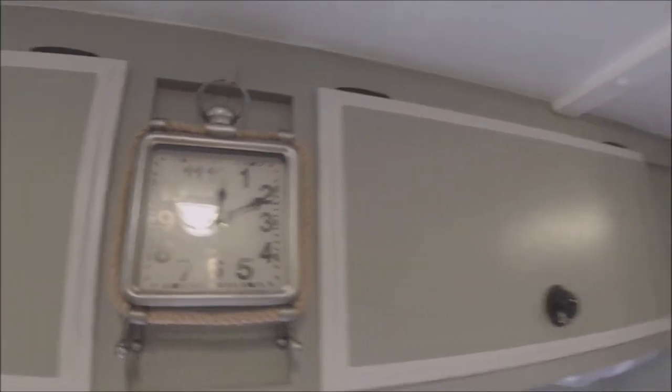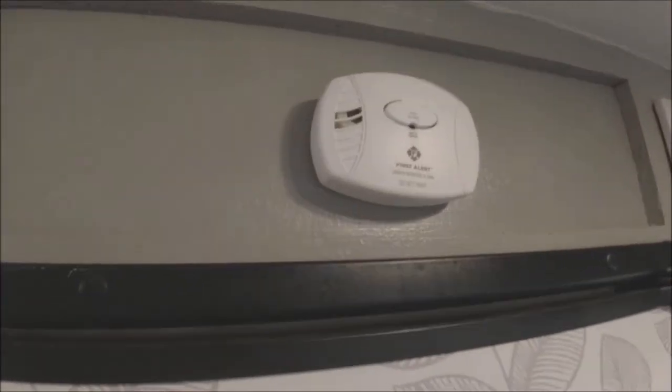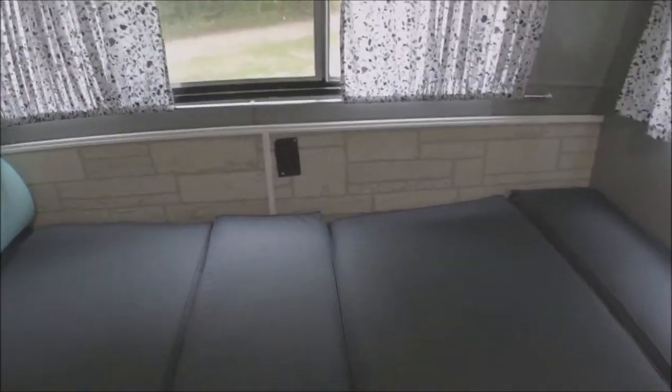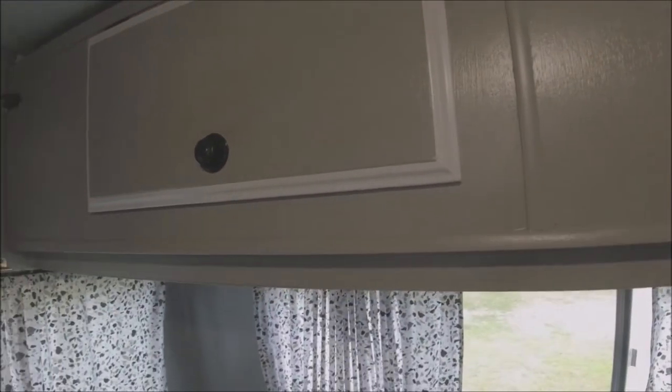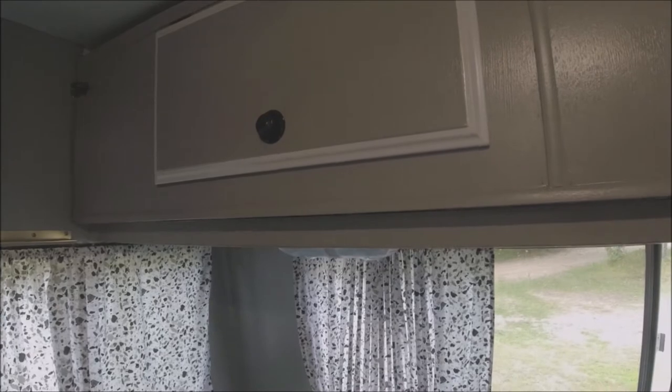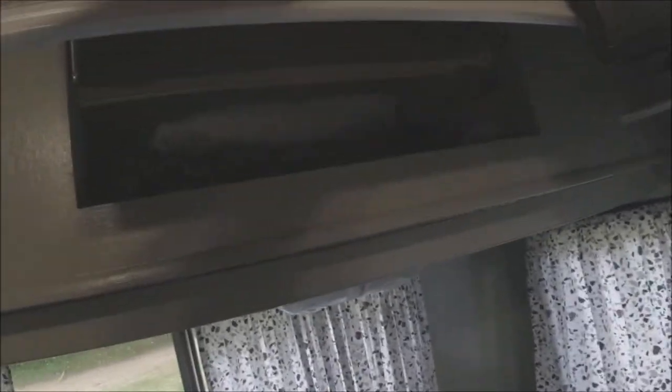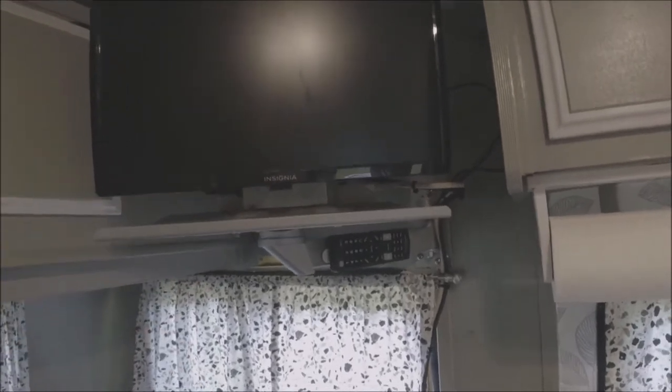Over here we got a coffee maker, a toaster, and some more snacks. I found this nice little clock. I did install a carbon monoxide detector as well as a smoke detector. Back here we have another bed area — we redid all these cushions. We've got storage up here; back in the day this would fold down into a second bed so you could sleep up to eight people in here. There's a TV sitting right there, and I did buy a new TV — the old one worked on DVD but not on TV.